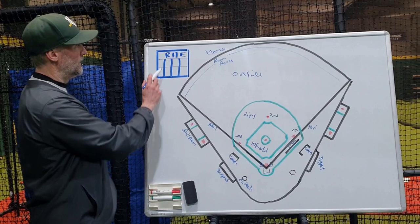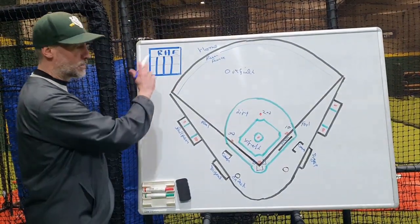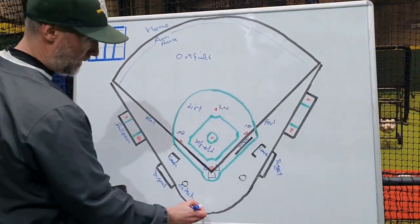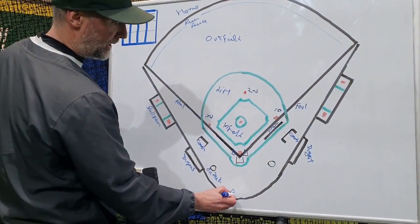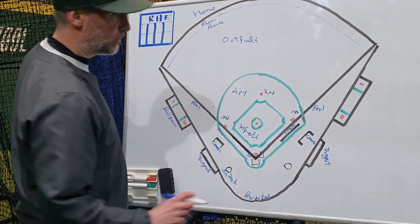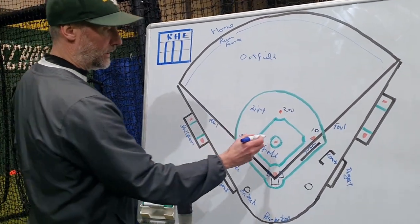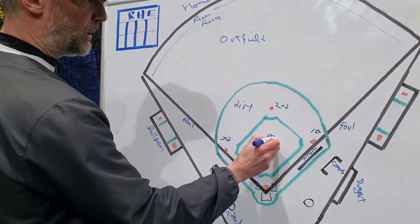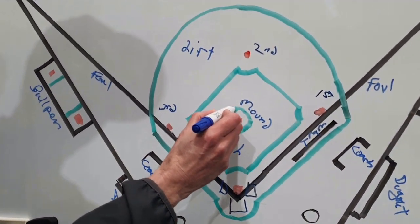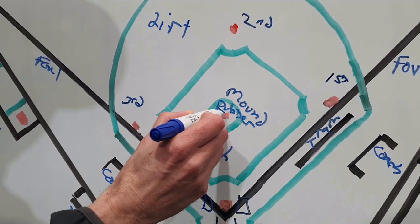There might be a scoreboard that records runs, hits, and errors — we'll explain a little bit more about that later. Here at the back we have a backstop, some kind of fence to prevent balls from going out. And finally, this is our pitcher's mound in the center of the diamond. On that pitcher's mound, we have the pitcher's rubber where the pitcher starts his feet.